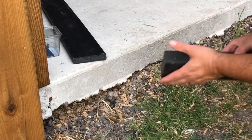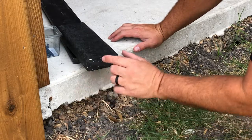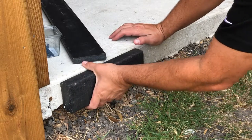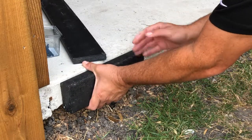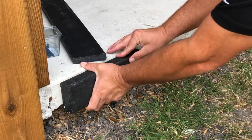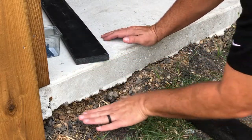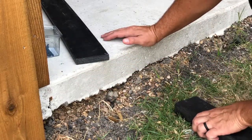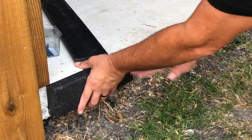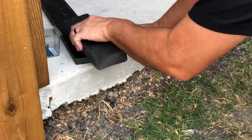Another commonly used option — and required by some synthetic turf companies — is a two by four. Same thing, except this is a little more rigid. If you're going into an entryway and step on this, it's not going to give, but really none of this will give because you're going to have crushed compacted granite under here to backfill it, and that's what you're actually stepping on because water can drain through the granite. So this is another option.